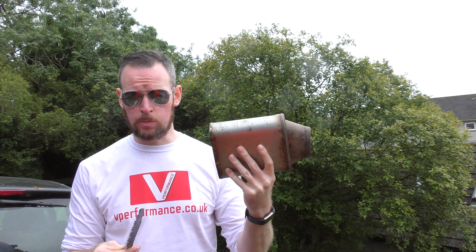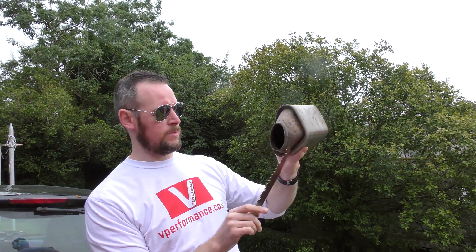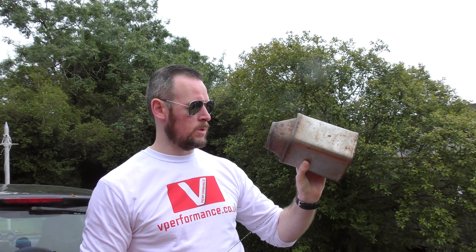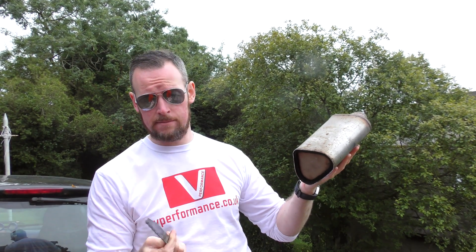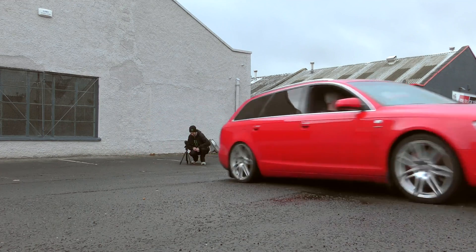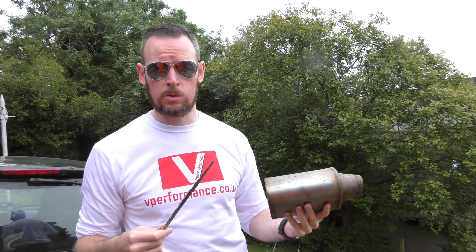For race applications or sport applications you need less restriction or no restriction. So you take these out, cut out the pipe as we've done here — we've cut this one right off the front and off the back and replaced it with a section of straight pipe, which, interestingly, makes it sound like this. It allows you to get more power out of the engine and get rid of heat faster, which gives more life to your turbo and lets it spin easier.